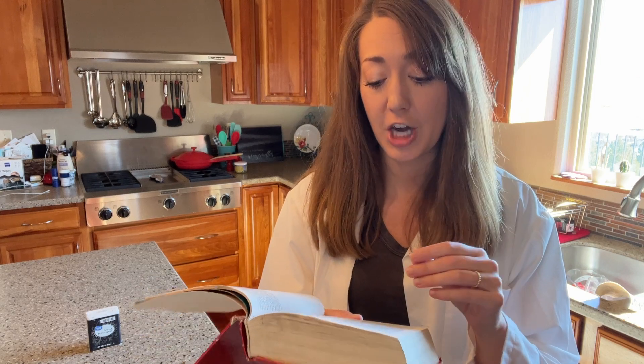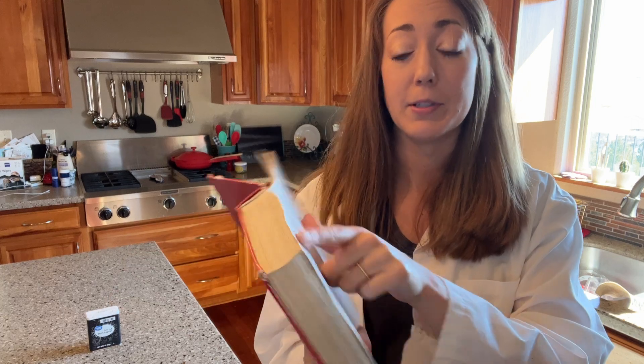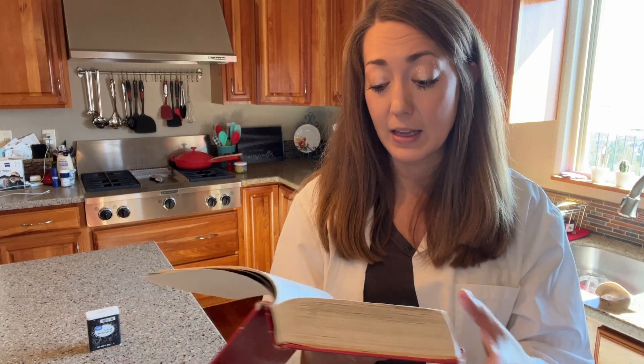There are other verses that talk about the devil. I'm in 1 Peter 5 verse 8. Look at what they describe the enemy as: "Control yourselves and be careful. The devil is your enemy and he goes around like a roaring lion looking for someone to eat. Refuse to give in to the devil. Stand strong in your faith."